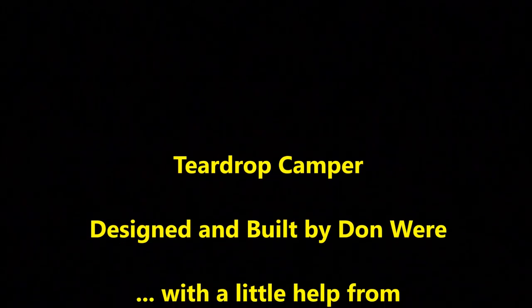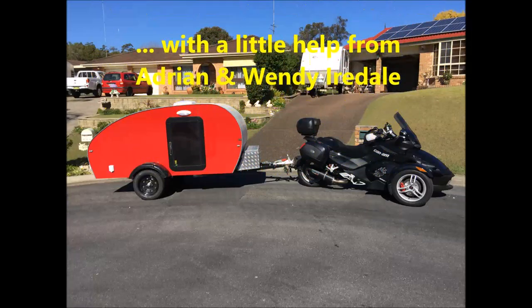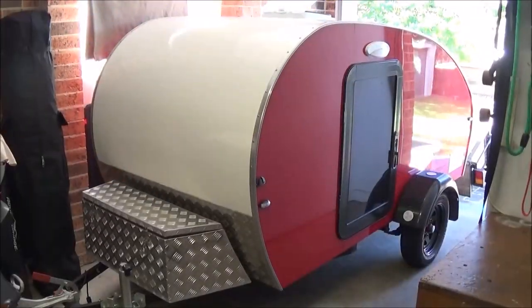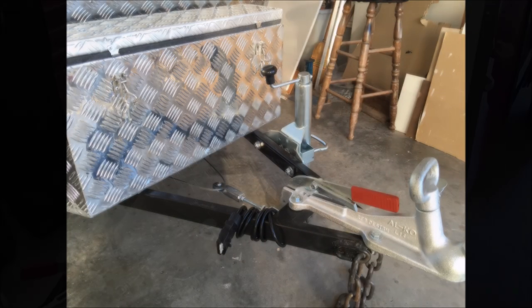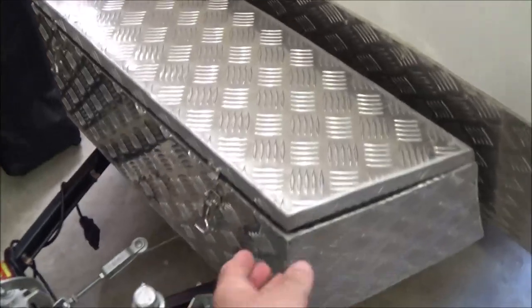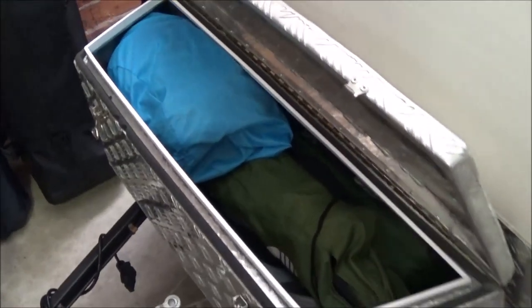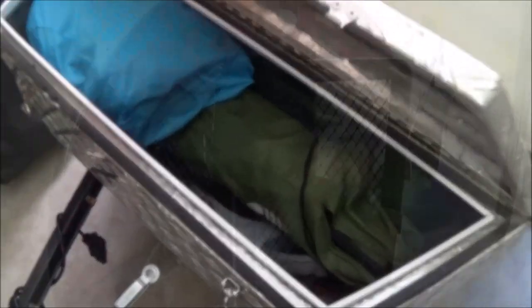This video presents our teardrop camper, something we're very proud of. First we'll have a look at the end result and then go back to the build. It includes all the standard trailer type couplings. It incorporates a custom-built box that I made in my shed. It holds things like the chairs, the annex, the power cord, etc.